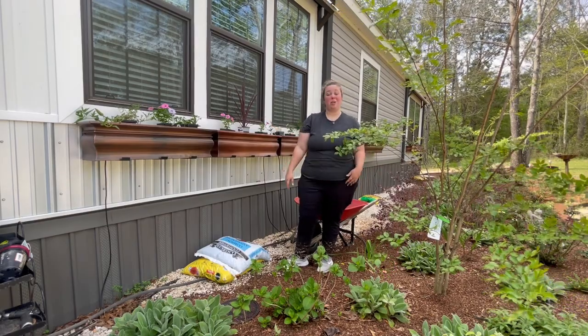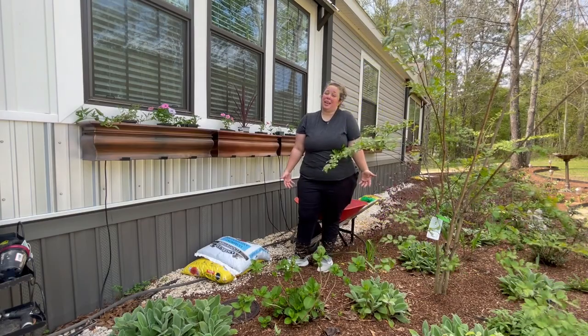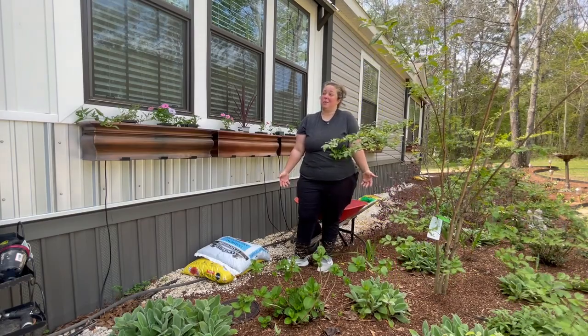Let's get started — I'm going to take all the plants down and start taking the dirt out. We'll just see how long it takes. If we don't get it done today, we'll keep going tomorrow.